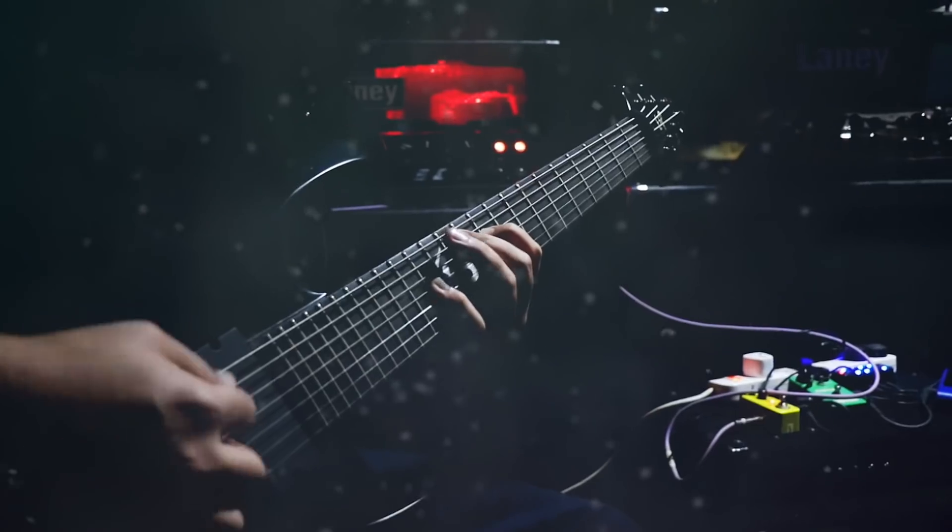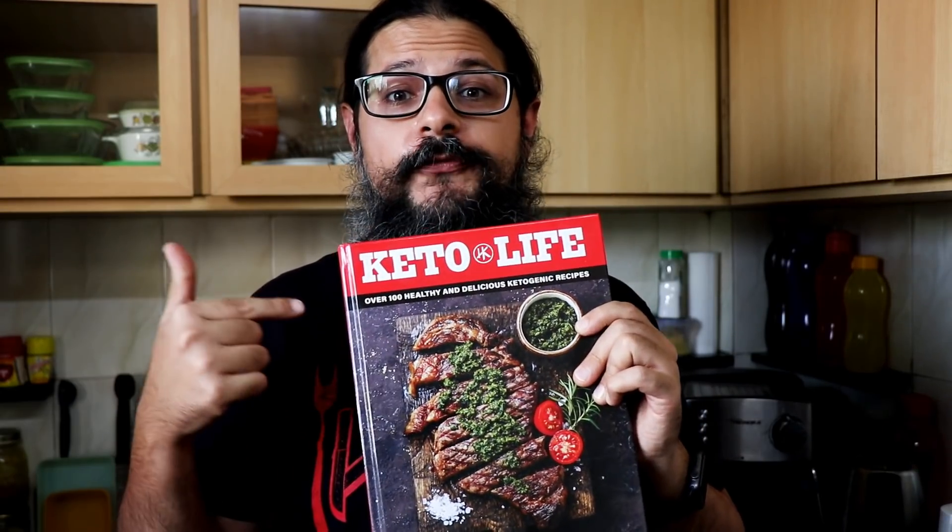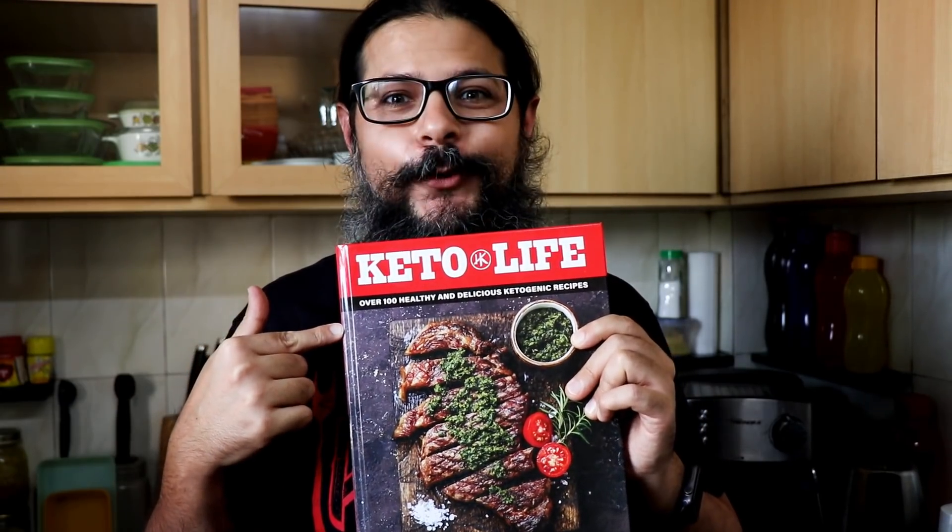Horns up and welcome to Headbanger's Kitchen, where below each video in the description box is a link to the written recipe with macros and other useful information. My name is Sahil, I'm a death metal musician and I'm also the author of the recipe book called Keto Life. Today I'm going to show you a very simple and delicious keto meal.